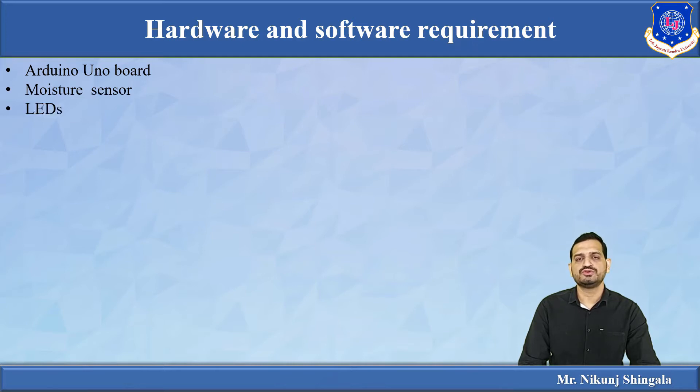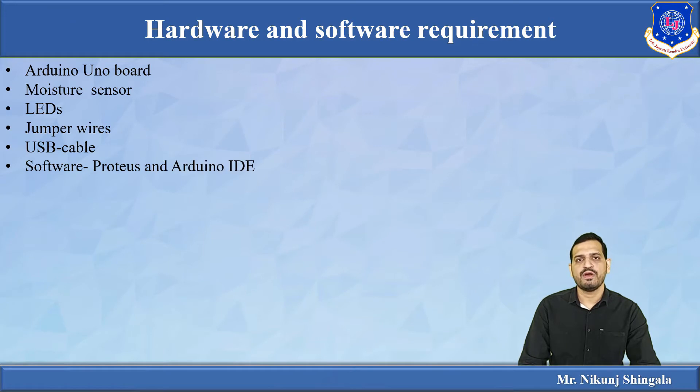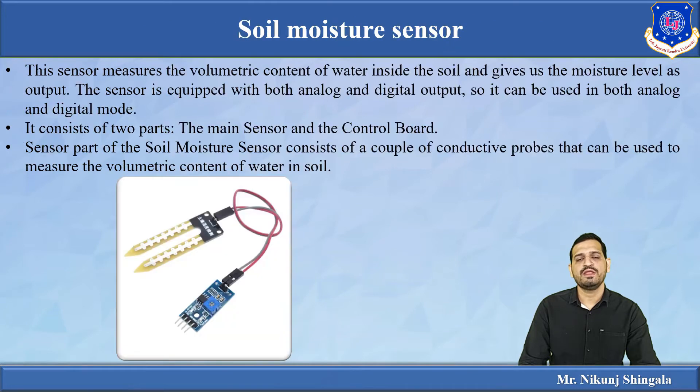You also need LEDs to indicate the output, jumper wires for connecting LEDs and the moisture sensor with the Arduino board, and a USB cable for uploading the program from PC or laptop to the Arduino board. For software, you need Proteus for simulation and the Arduino IDE for writing the Arduino code.